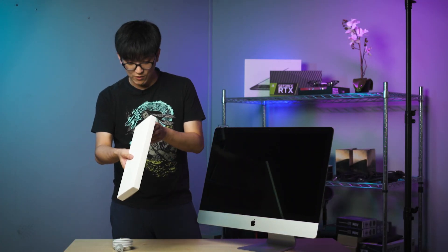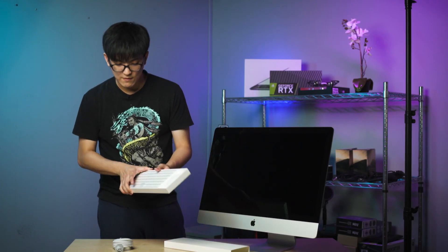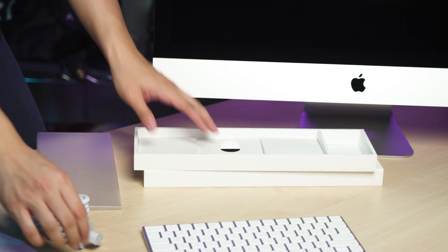What's in this box? Let's find out once and for all. It just slides out — yep, it's the keyboard. And the mouse. Very nice. And yeah, that's it.